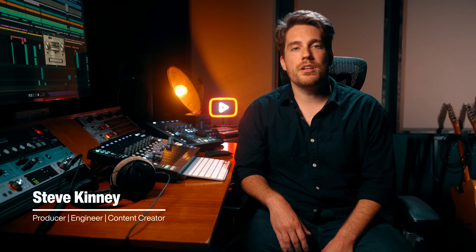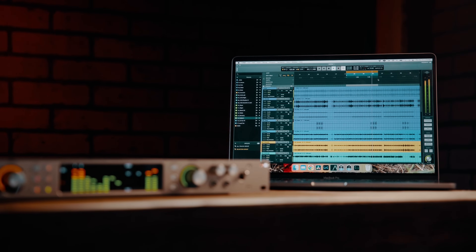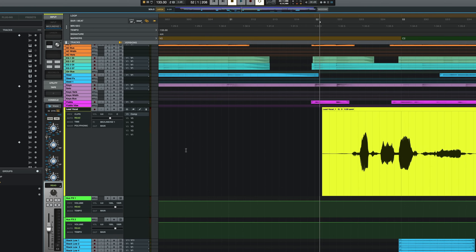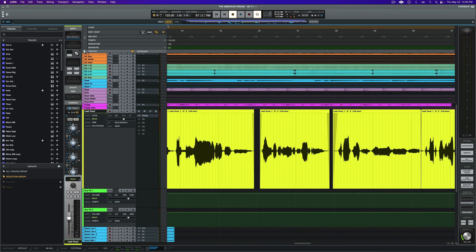Welcome back to the Universal Audio YouTube channel. I'm Steve Kinney, producer, engineer, and content creator based out of Nashville, Tennessee. Today we're diving into vocal production workflows using Universal Audio's Luna, Apollo, and Volt. We'll record through a couple of Universal Audio mics including the Bach 187 and the Sphere DLX, and we'll shape and polish our performances with comping, time correction with warp, and tuning — all inside of Luna. Let's get started.